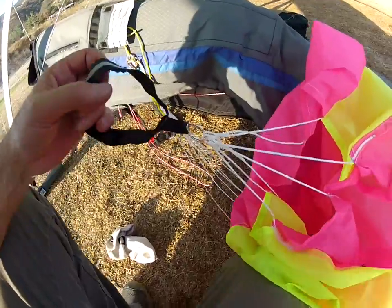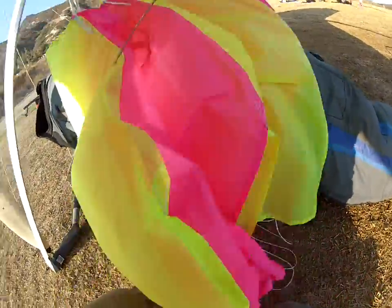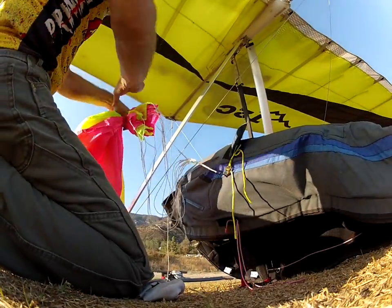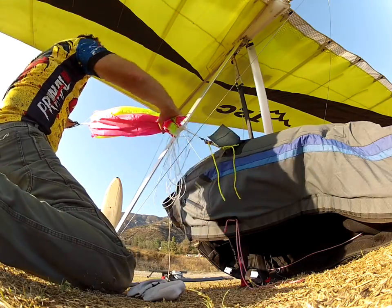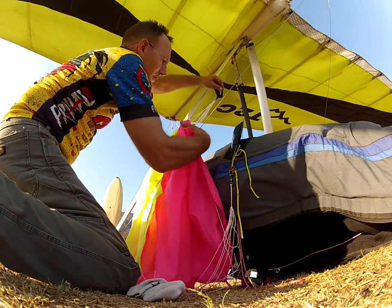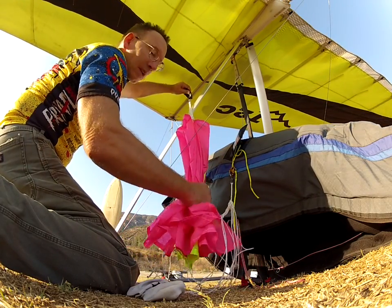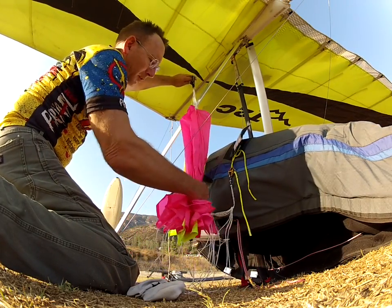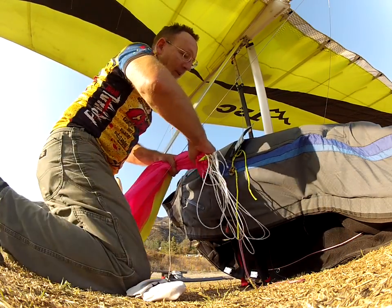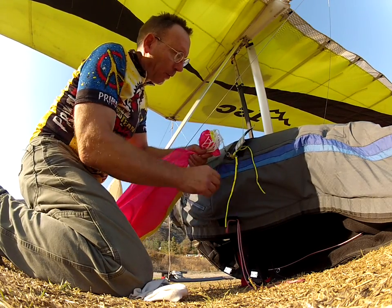All right, so this is the handle. You need to flatten all this. This is the Polish method, but it works fine on the covert. You hold the handle, hold the lines inside like that, then just hold the lines over.